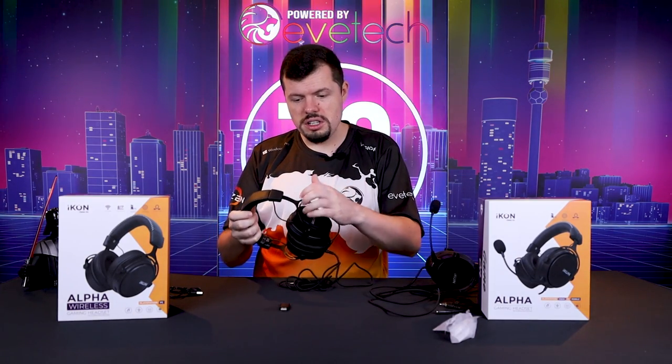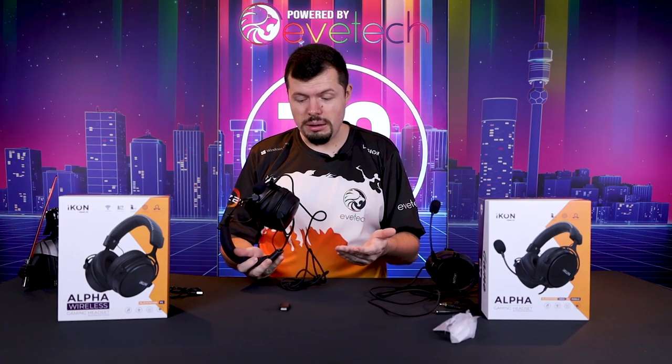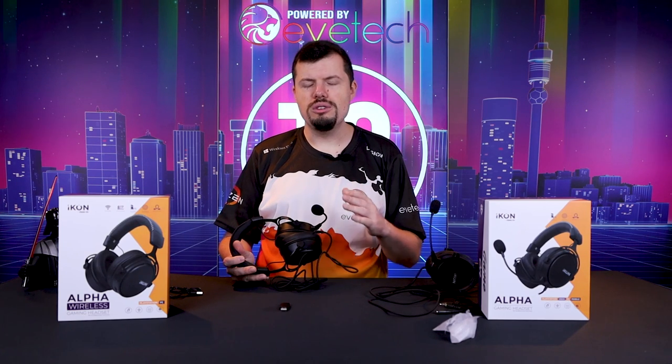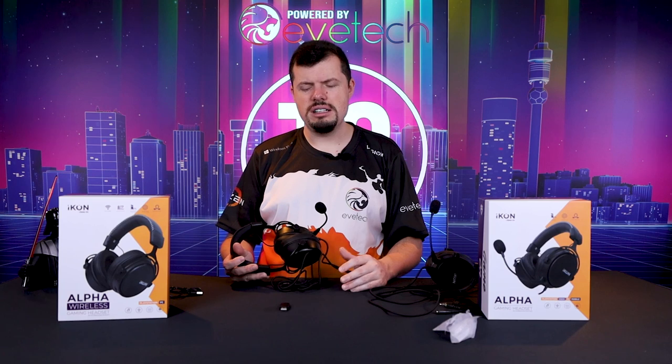Physical build quality is good — nice metal arms and all of that sort of stuff. It's pretty damn good. I was shocked at how good they were for 700 Rand. And then I started using them and was shocked again for media. These things are absolutely fantastic for listening to music and movies. They've got nice bassy tones, nice rich bass — it comes through really nicely.